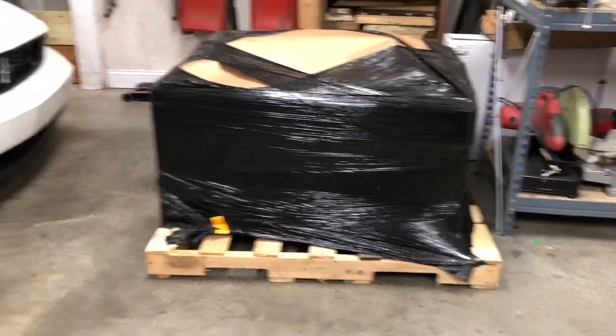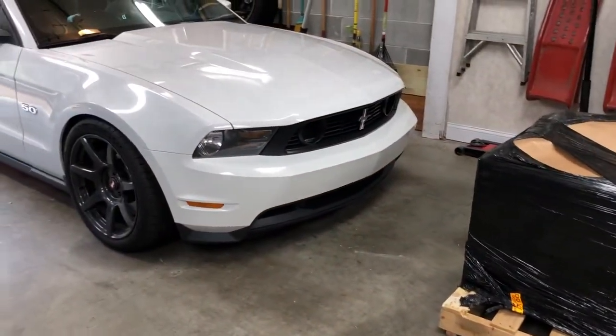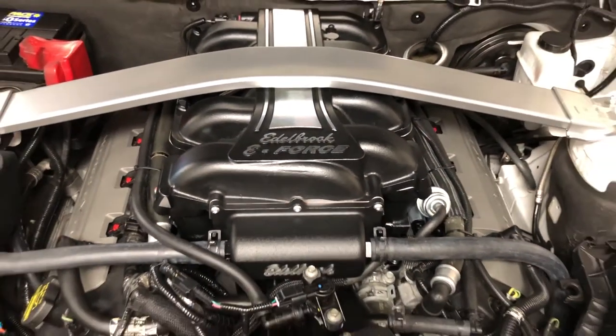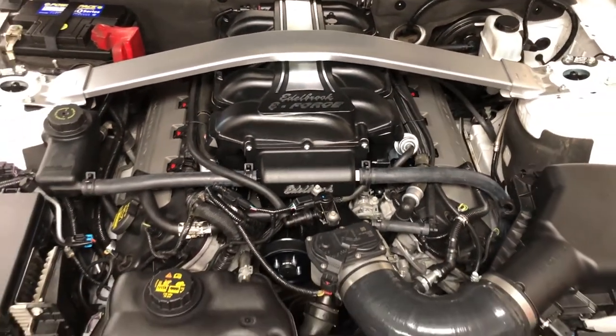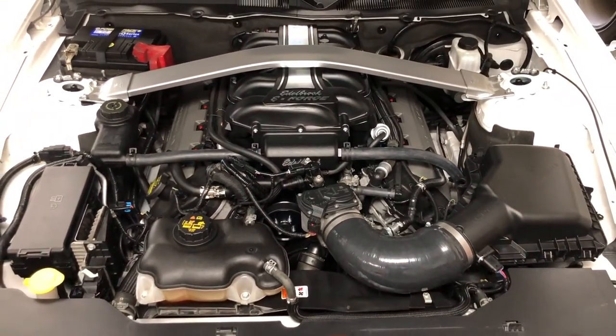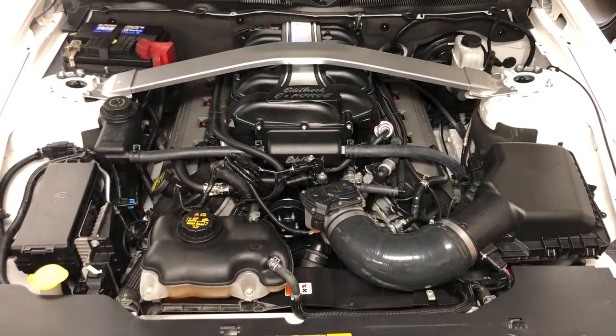What's inside this crate is going in this 2012 Mustang. We'll show you how easy it is to install an Edelbrock E-Force Supercharger on a 2011-14 Mustang GT, and then we'll head to the chassis dyno and see how much power it makes.